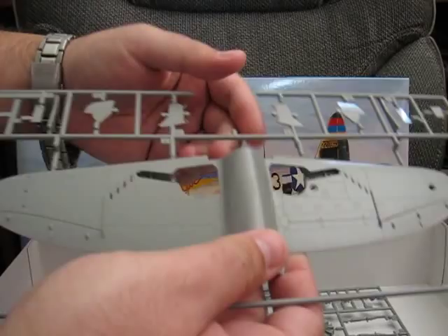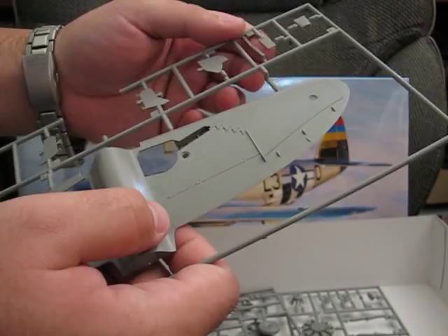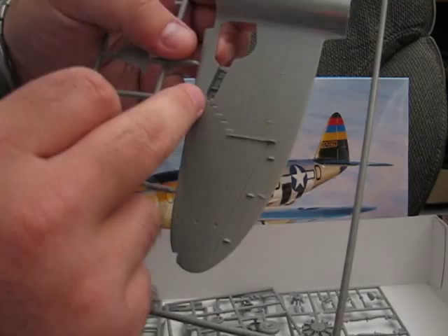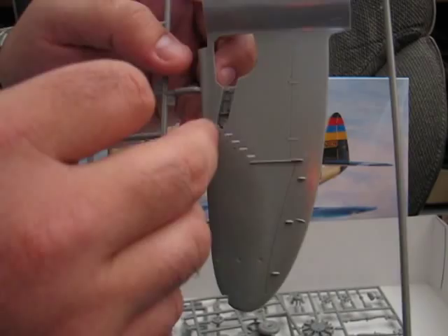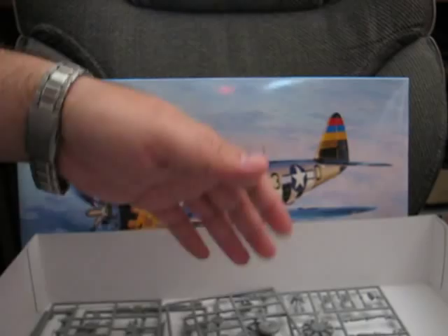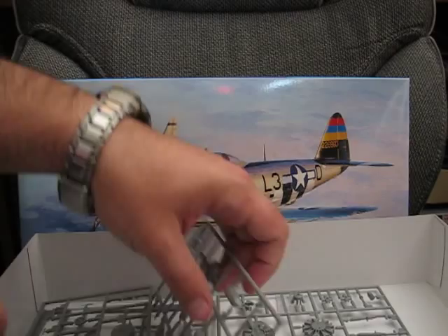Here we have the underside, various gear bay doors, scoops, and what have you — again all nice crisp detail. We have various slots for the ejection shell ejectors. The only real complaint is the fact that they did mold in this section of the landing gear door bay, which does make it a little harder to paint. But worst case you can potentially just cut it off and paint it separately.